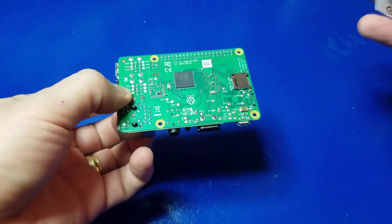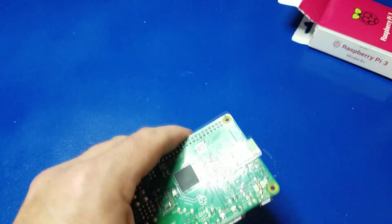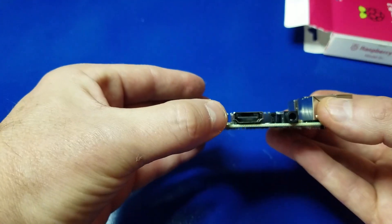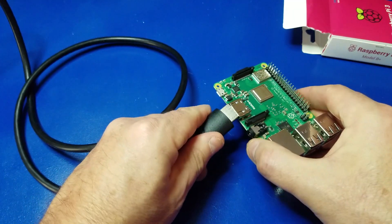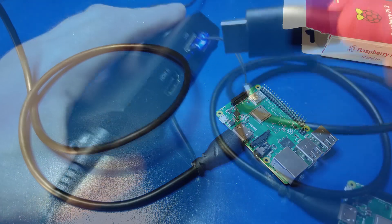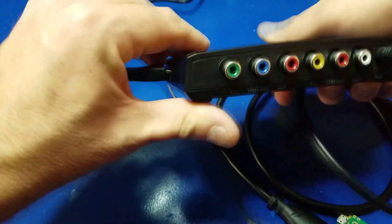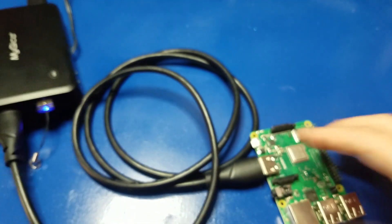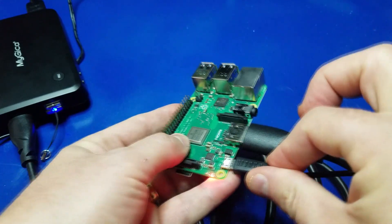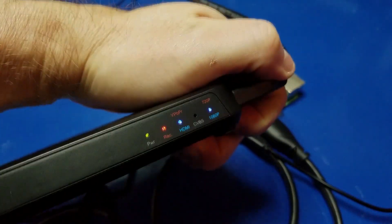Now we're going to switch gears and try something a little more modern. We're going to hook up this Raspberry Pi 3B Plus to the MyGeeka. We'll go ahead and pop in the 128GB microSD, which has the Retro-Rama image installed — I'll put a link above if you're interested. We'll hook up the HDMI cable to the MyGeeka input, and here's the output out to the TV. Now we'll plug the power in and hit record — and it's recording.